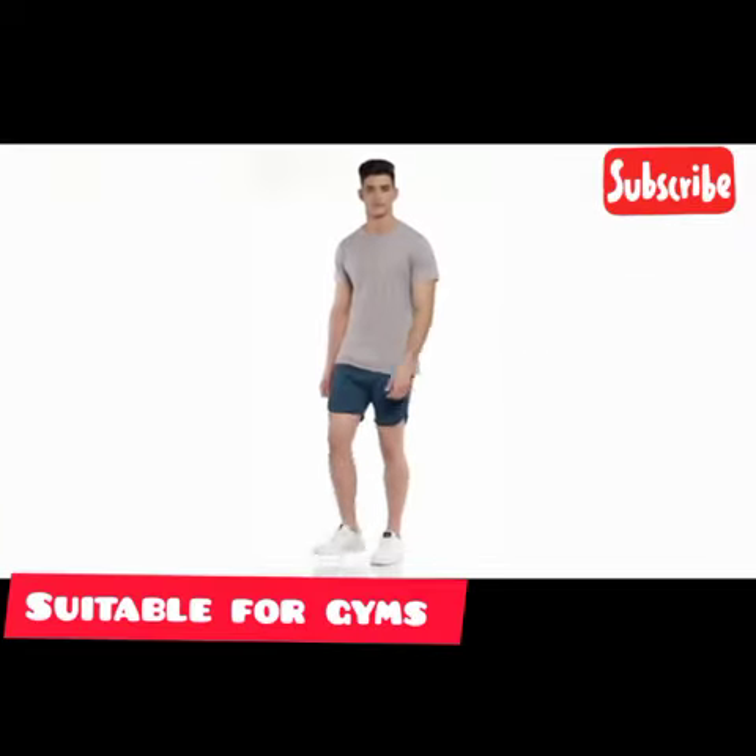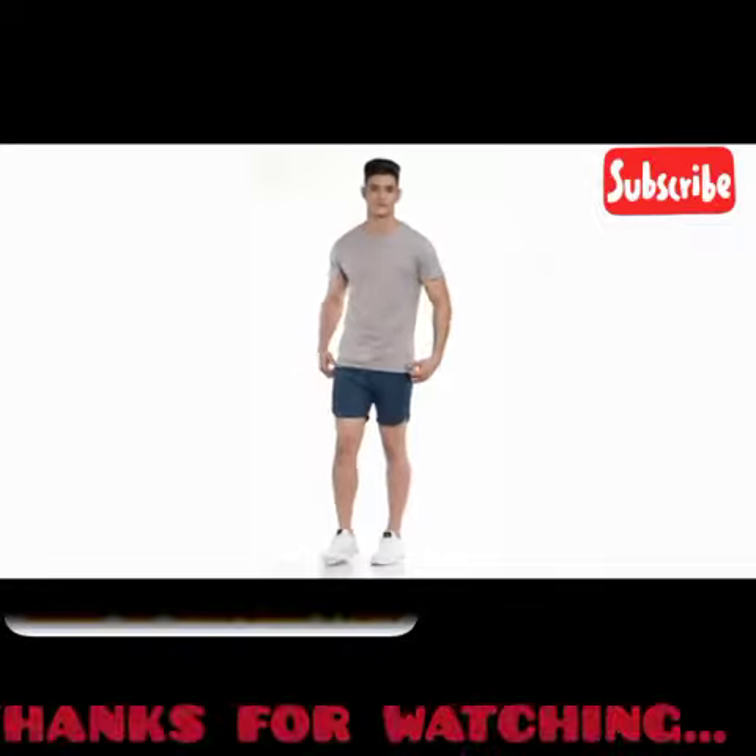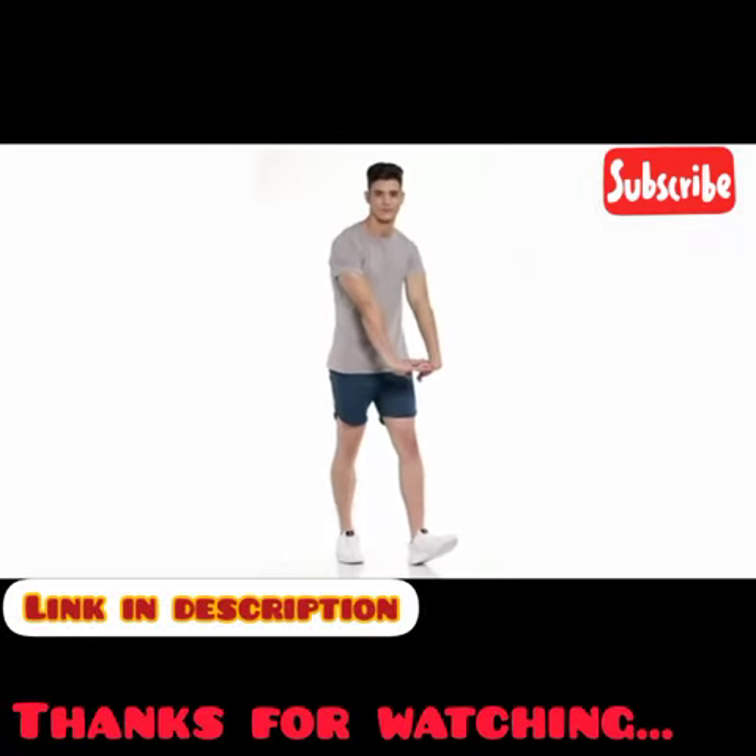These are a perfect choice for a comfortable gym session. Style them up with a t-shirt and gym shorts and you are ready to work out.